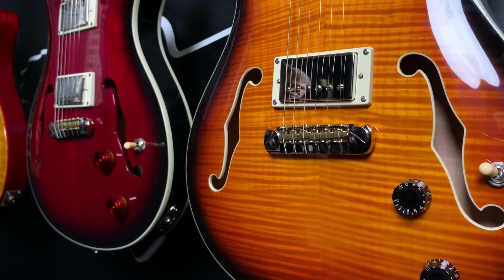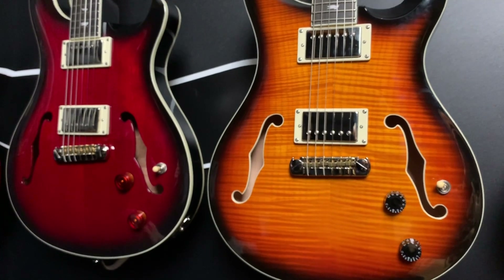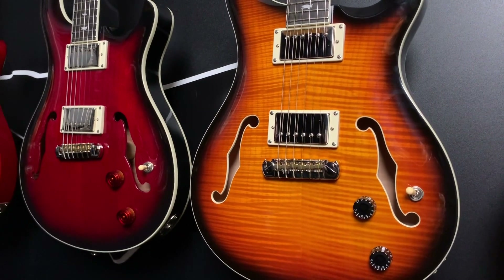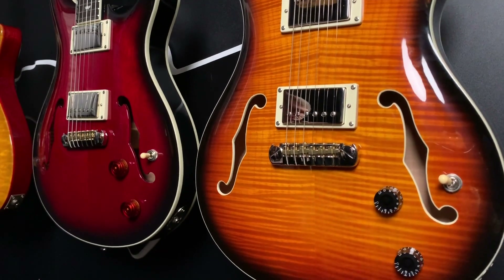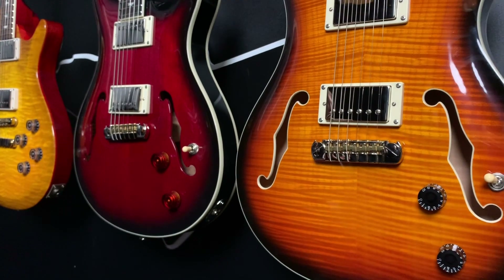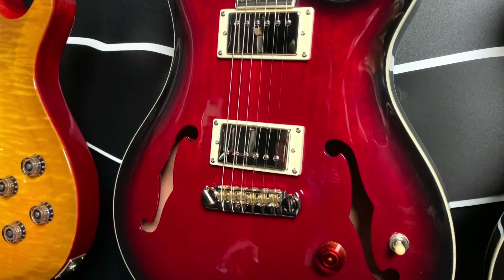We have made Hollowbody guitars inside of PRS since 1999, and they've always been some of my favorite guitars. I love them, I love playing them. Being able to bring them to another level of the market, open up the doors to the PRS family, and invite more people to our table is really, really exciting for us, because we just love this guitar.